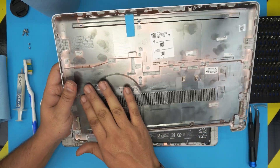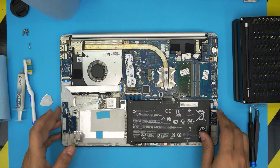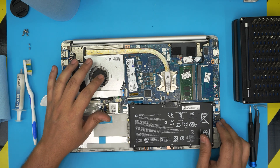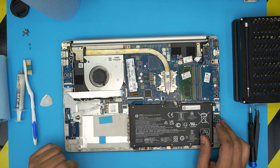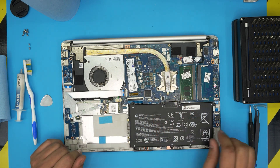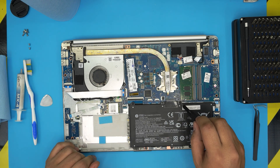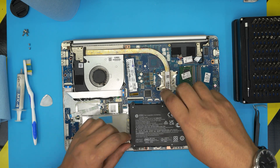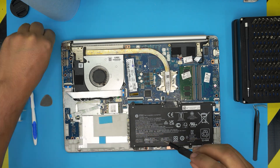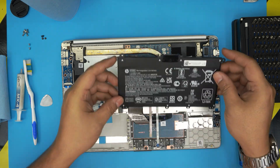You can now see the whole motherboard — this is a very clean, brand new laptop. Before we do anything, we're going to remove the battery. Remove the four screws on the battery — one, two, three, four. All screws are the same size. Keep them in a separate pile. Lift the battery up from the side and remove it.